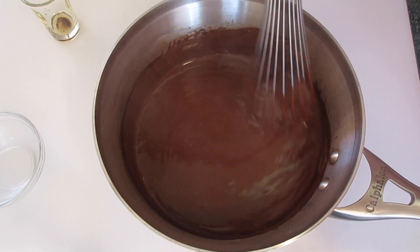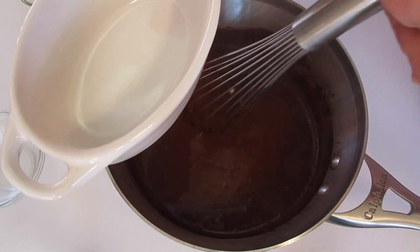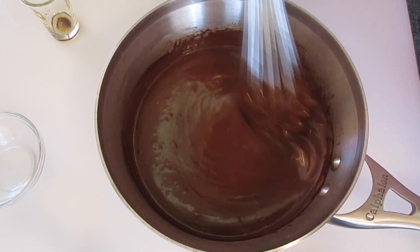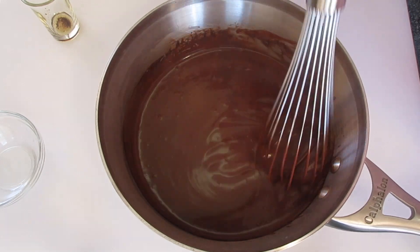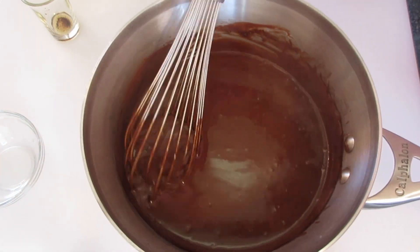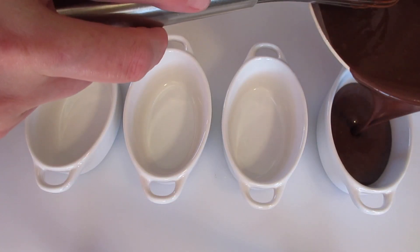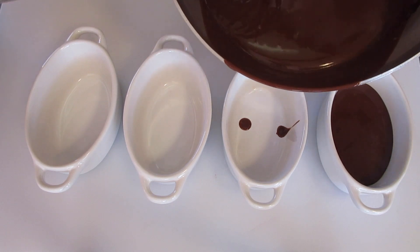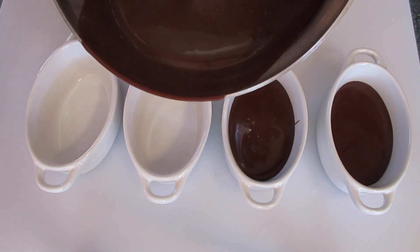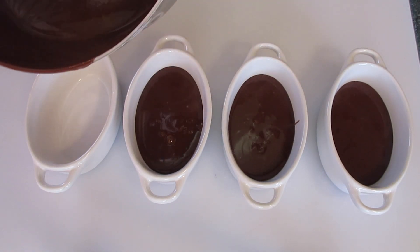This smells so delicious. I've got these little ramekins I'm going to serve my chocolate pudding in. I've got a little bit more butter there that needs to be melted. You can add it into a big bowl or into individual serving dishes. Begin adding it into your serving dish — do it while it's hot.